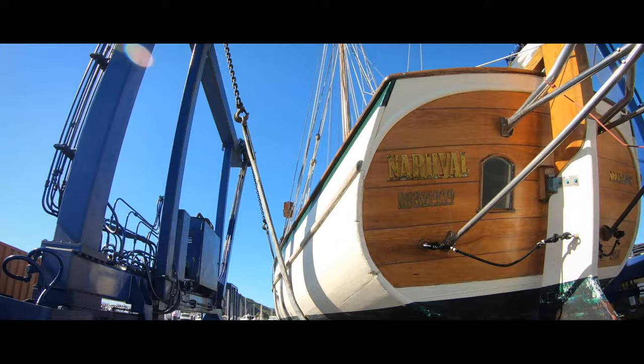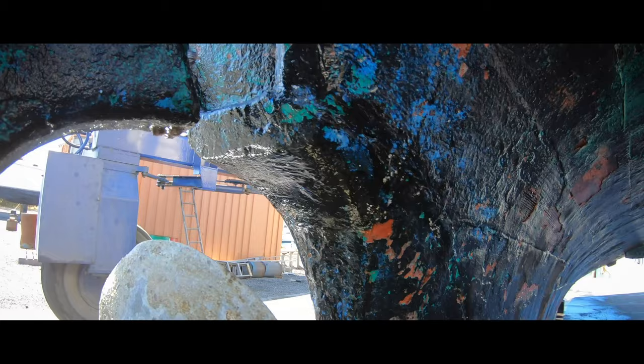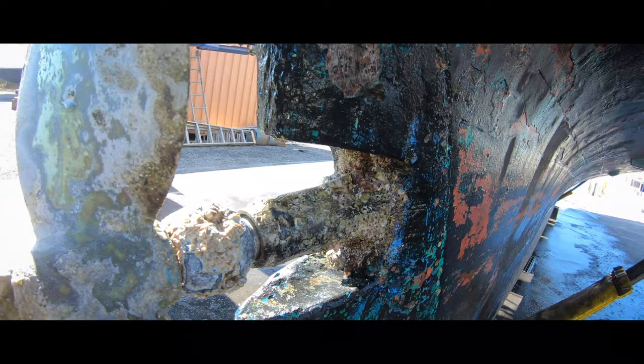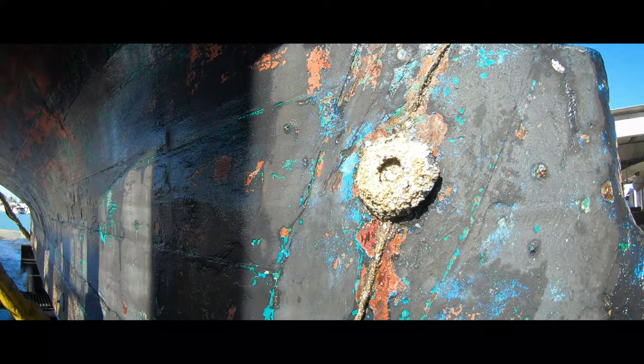I'll hit these — my Narval plaque. And this Copenhagen one's just so damaged, it looks terrible. Not sure whether I should take it off. No signs of worm — I think we got all the worm with Keith. We did a good job, because there's no signs of holes anywhere on the boat. There's an earthing strap — it's all good, everything looks good.